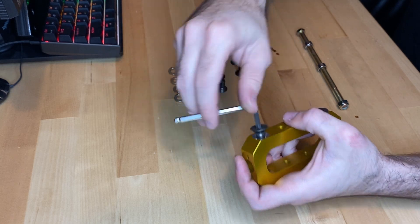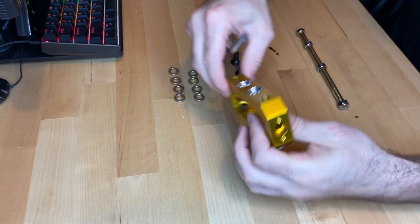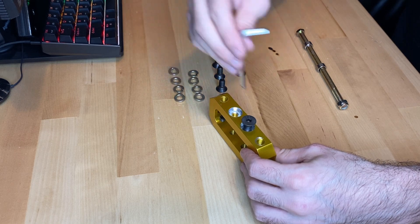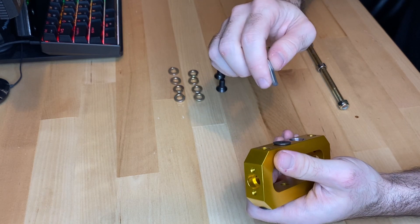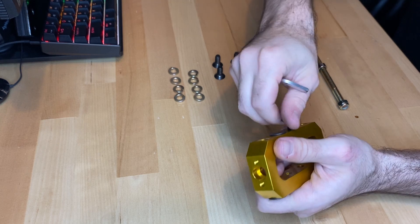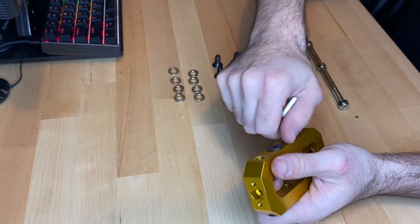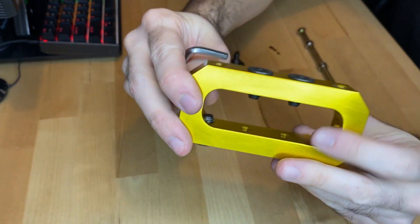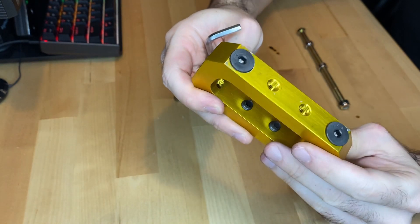I'm not going to wrench them down 100% yet because I still have to add threadlocker — always do that on these weapons. I am losing four washers worth of weight, but that is only about eight grams, whereas each of these screws is eight grams. You can see we have just a slight raised head there, which I think is going to be good.